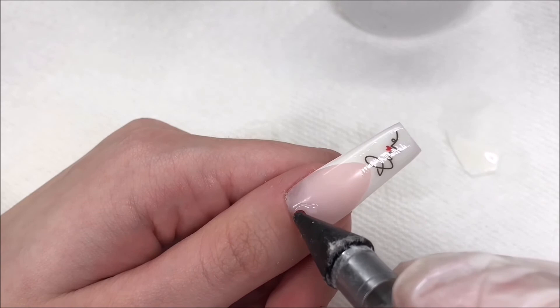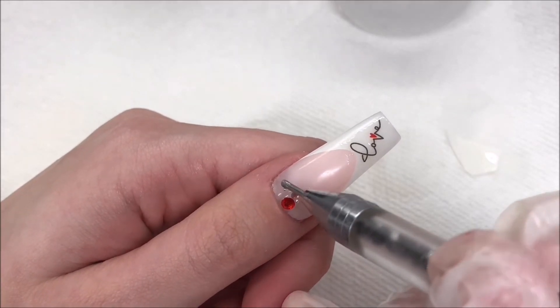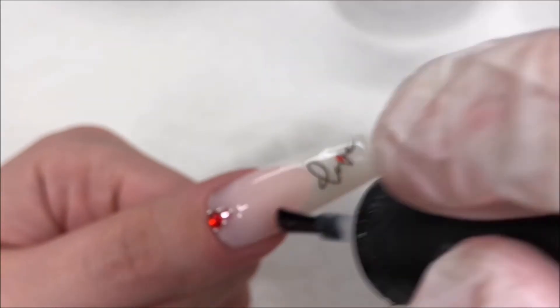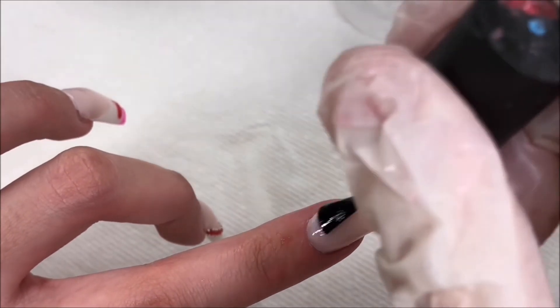I love how this looks — I think it's so cute to have that little 'love' right on the tip. It matched the theme perfectly. I took some of Modelones rhinestone gel again and I'm adding a red and pink bead with some caviar beads just by the cuticle. When I'm finally all done with that, I'm going to be applying some top coat to the rest of the nails.